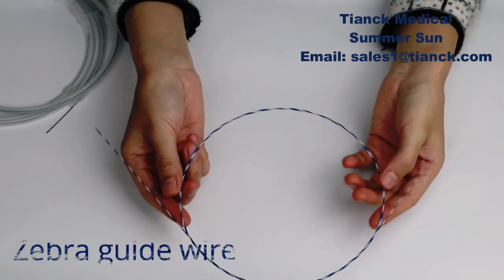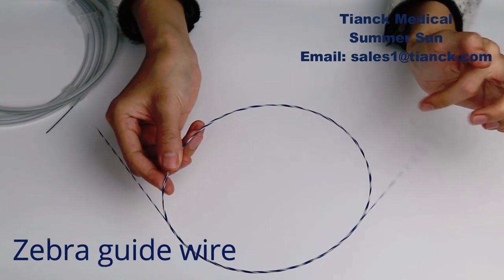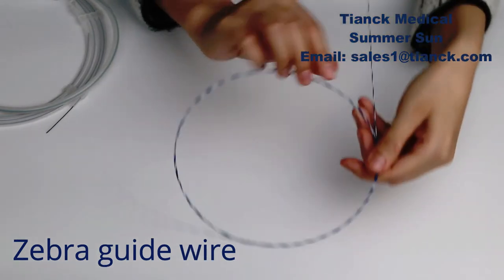Hydrophilic zebra guide wire — the liquid titanium alloy material has reliable torsion control and pushability. The smooth and soft tip design reduces patient tissue trauma.